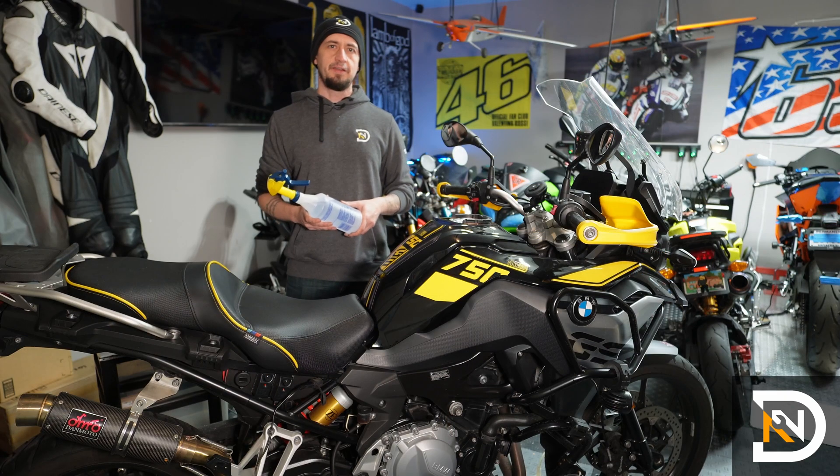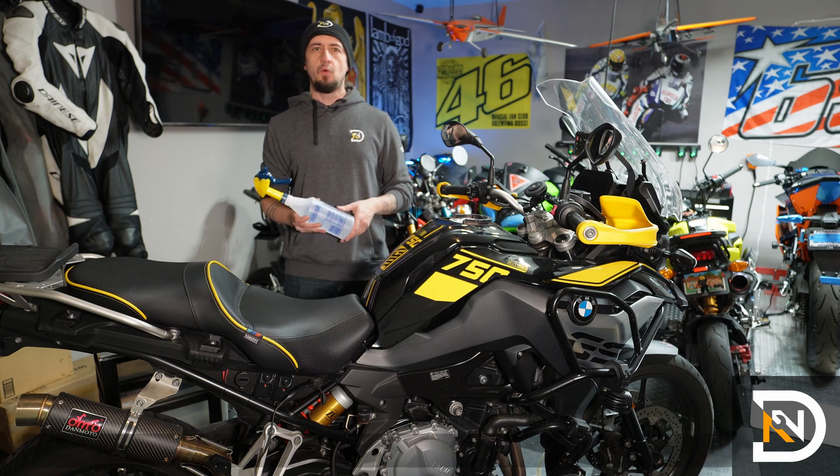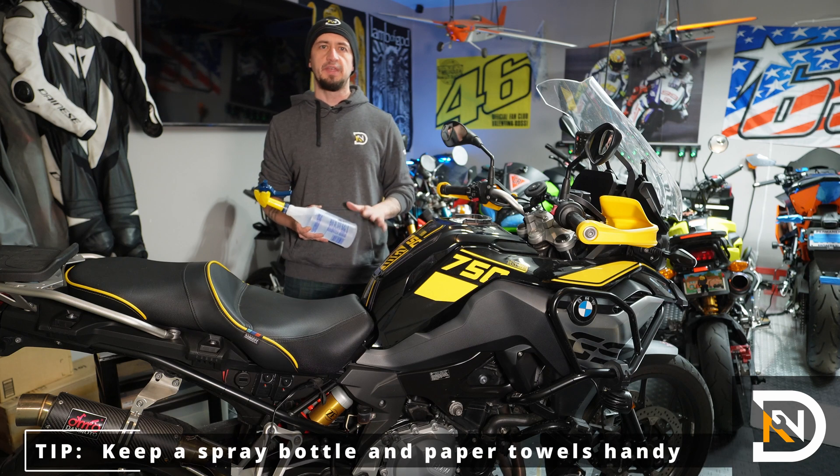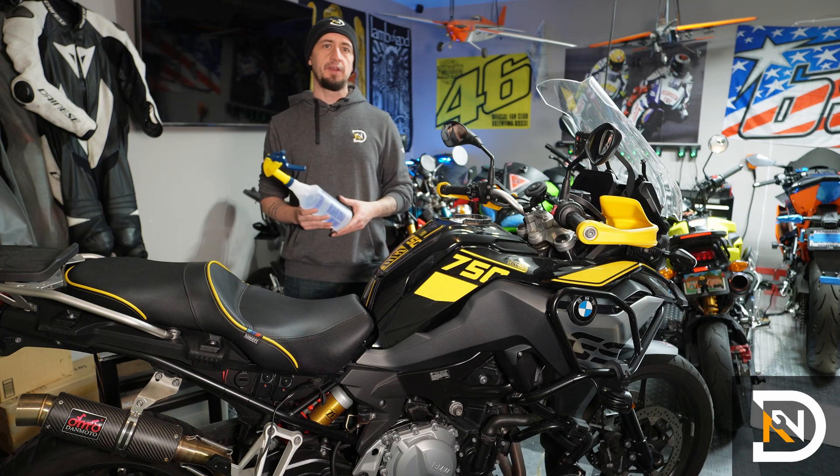There are a few things you want to be mindful of any time you do this job. First of all, the brake fluid is pretty corrosive, so you don't want it sitting on any painted surfaces — it will damage them. What I like to do is fill a spray bottle full of water and just have it on the side ready to go.